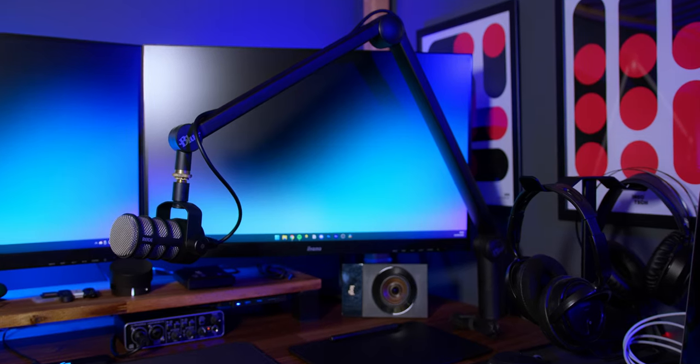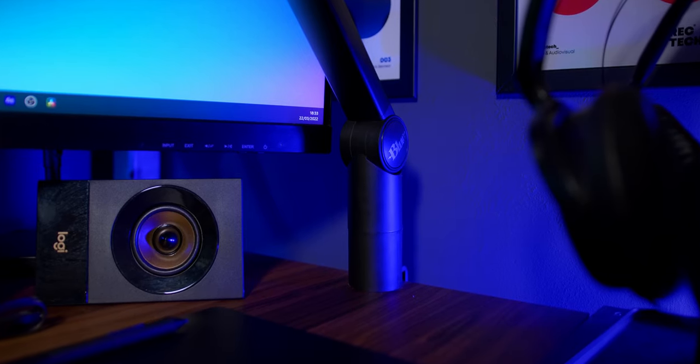J'ai monté ce petit bijou sur un bras désormais très connu, le Blue Compass. Compliqué de faire mieux en termes de design, de prix et de praticité, quoique Elgato pourrait presque me faire mentir avec leur récent Wave Mic Arm. Mais j'ai une petite préférence pour le Blue Compass.